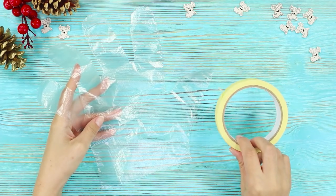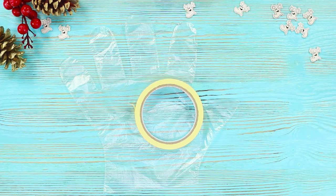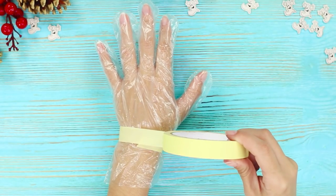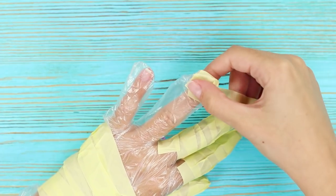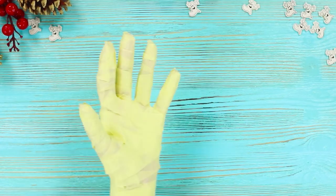For the first spooky life hack, you will need a disposable glove and painter's tape. Pull the glove on your arm, wind the tape around your wrist, insert a straw, keep wrapping your hand with tape, then separately wrap your fingers.